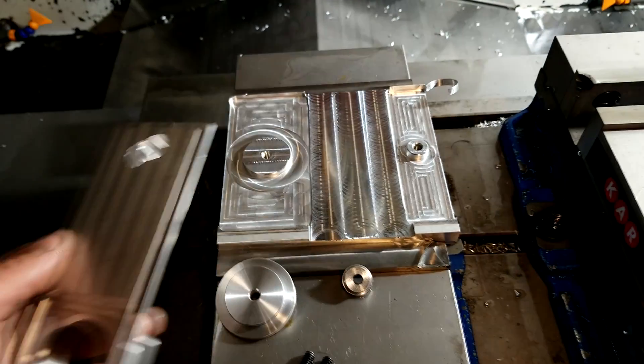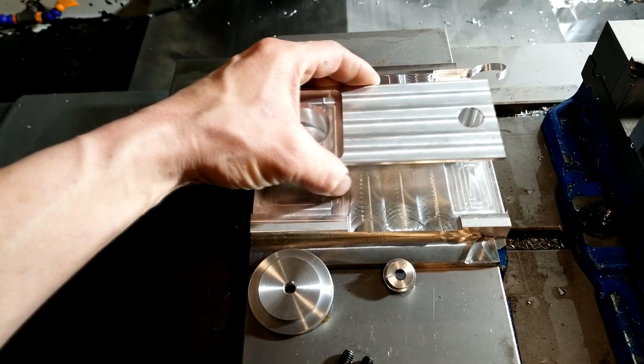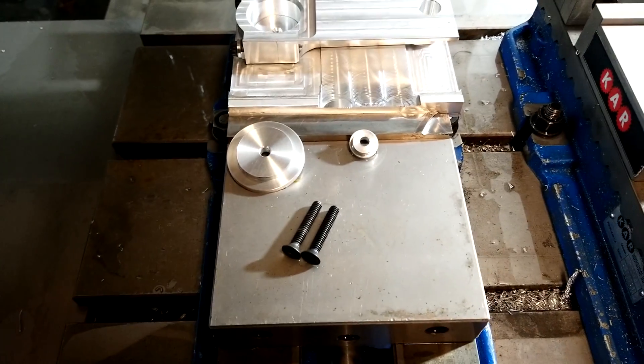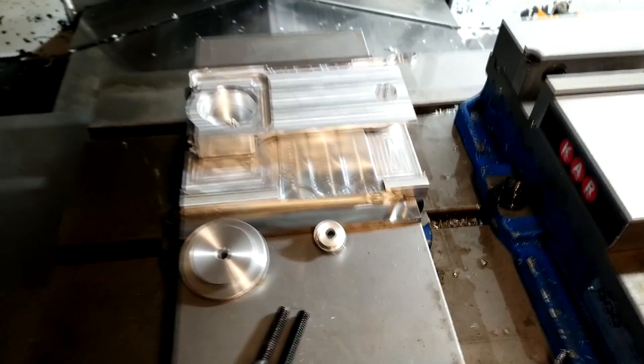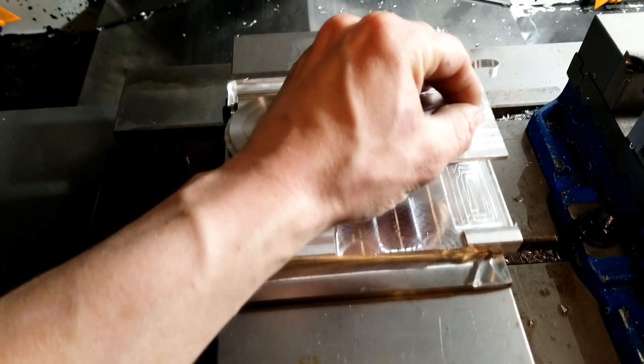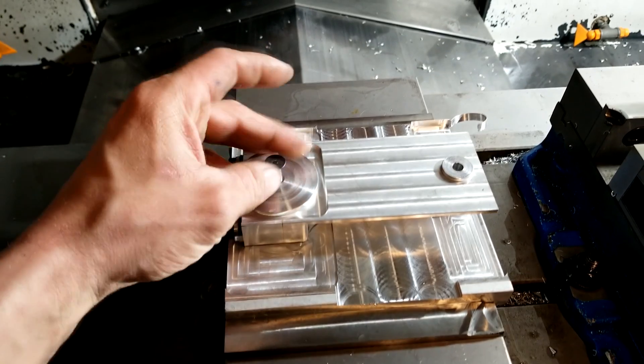The first machining I did on the rod assembly will now make more sense. Since I already machined the steps of both rod halves earlier, I won't have to remachine them as both thicknesses are final. I can use these surfaces to clamp the rod on the fixture. I made these two washers in aluminum so they won't damage the face. Putting the rod on the fixture is easy and then I just need to tighten them down. There's not much machining left on this side.